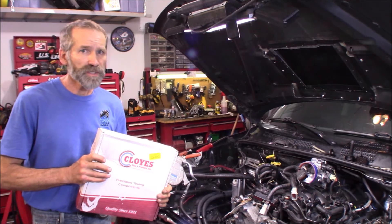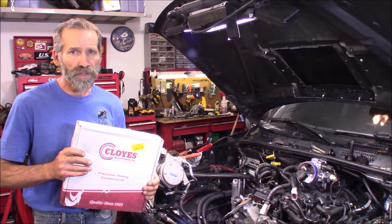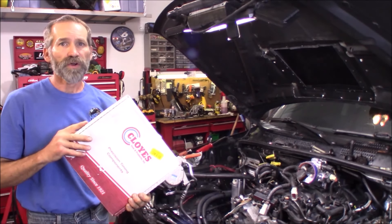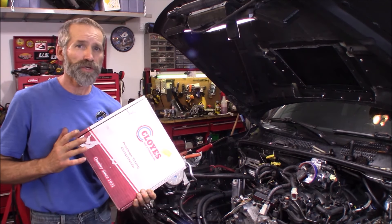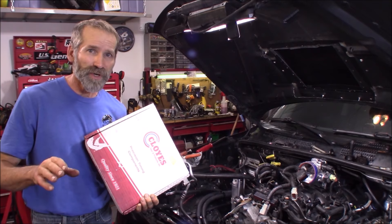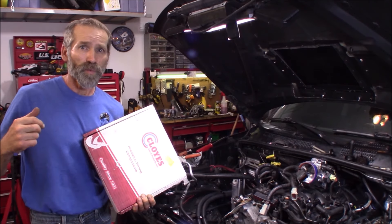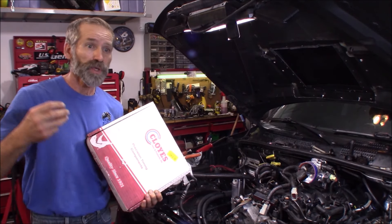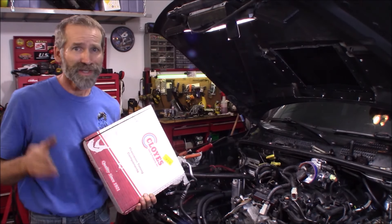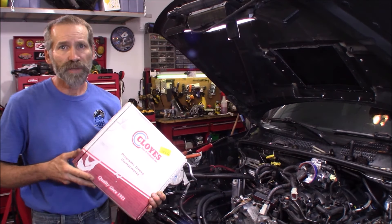I'm going to be doing a complete set — the chains, gears, guides, tensioners, the whole nine yards. I got one from Cloyes, a very good quality company that's been around for nearly a hundred years. You're gonna get a good timing chain set from them. Do not buy one of those Chinese knockoff ones for a hundred-some dollars where you're getting an oil pump, water pump, all the gaskets, and timing chain set for like a hundred and twenty dollars. That's junk. Go with something from a company that's been around for a long time making a quality product.